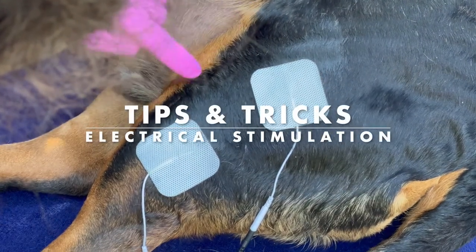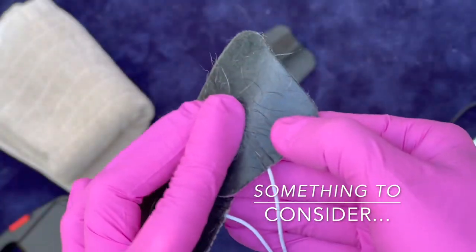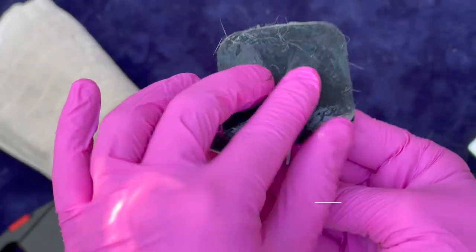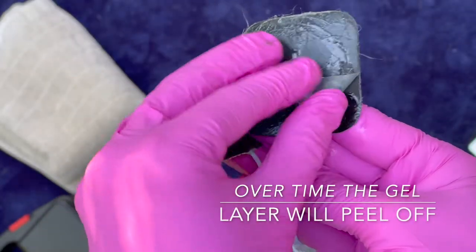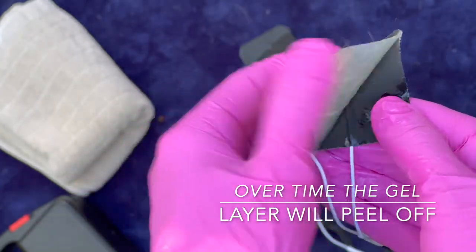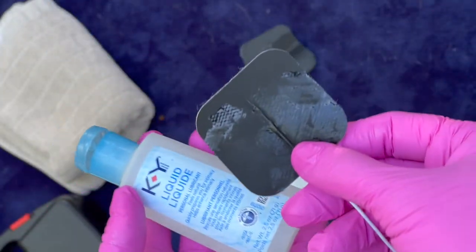Tips and tricks when working with electrical stimulation at home. You may find that the provided stimulation pads have a sticky, tacky texture to them. This comes as a replacement for ultrasound gel when using on humans. When working with pets, you may find that the wetness causes this gel patch to peel off. Don't worry — the pads are still completely functional. Continue to use them; simply apply more ultrasound gel or lubricant.